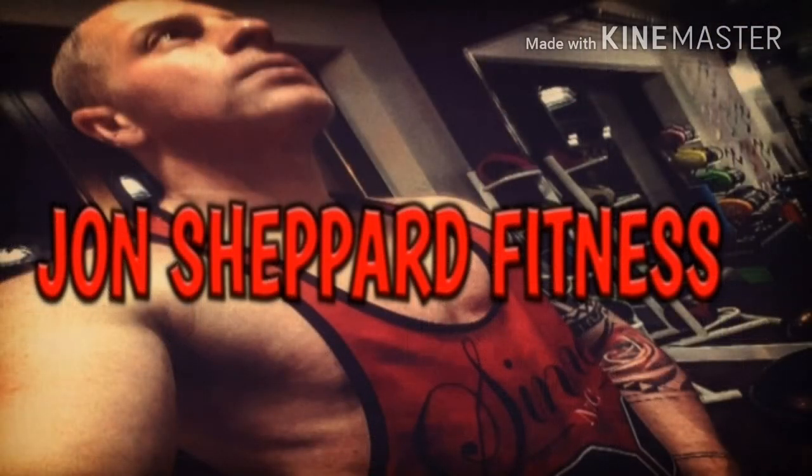Anyway, if you liked my video give it a thumbs up, subscribe so you don't miss any more content, and have a good day.